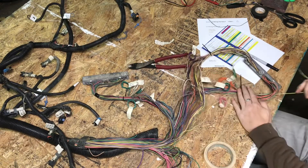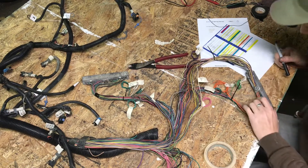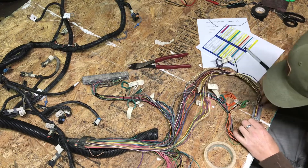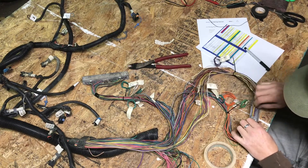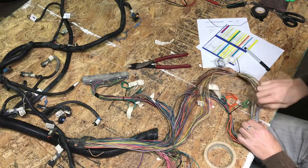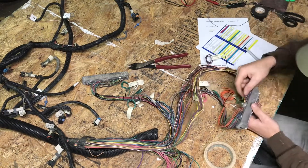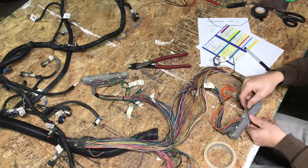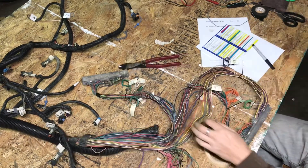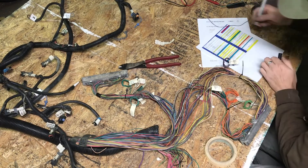We got pin 65, which is a purple wire — push it, lift it, pull it. Purple wire out of there. Pin 68, which is purple and white.